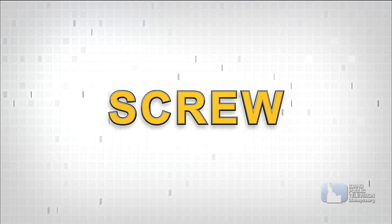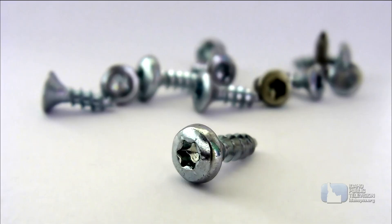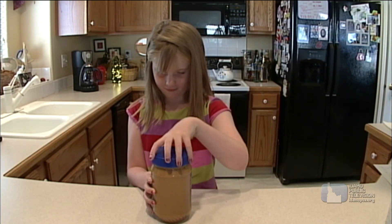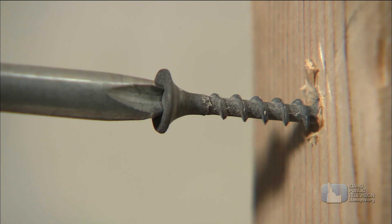Another simple machine is the screw. Anytime you take the lid off a jar of peanut butter, you're using it. A screw is a long incline with a central core and a groove wrapped around it. Every time you screw off the lid from a jar, you're seeing a simple machine in action. Screws are also very useful to hold things together.